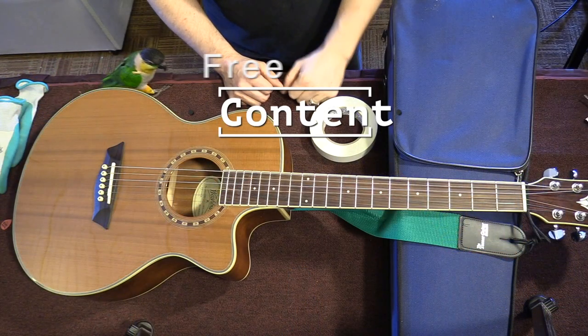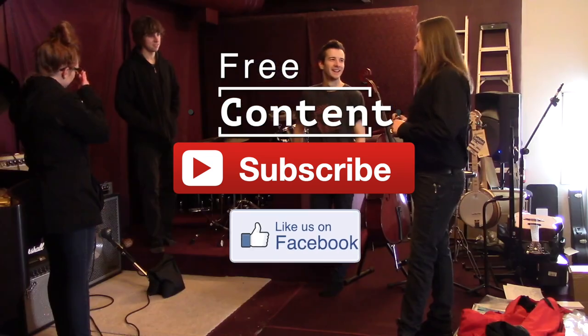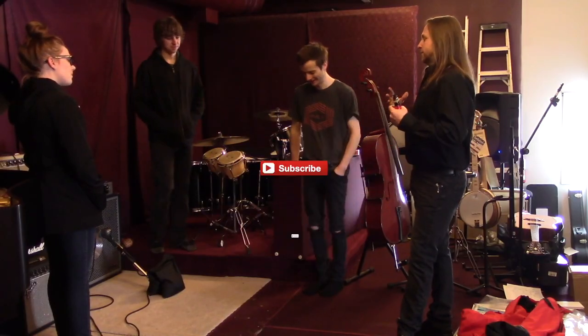If you found the information in this video helpful, please subscribe and hit the notification bell. In the YouTube description you can find links to any equipment or software used in this video. Thanks for joining me in the studio and backstage. We'll see you next time.